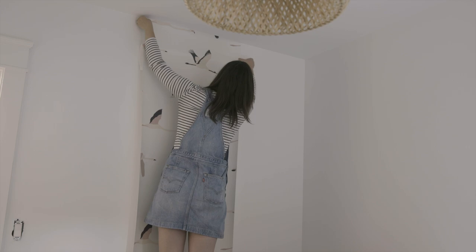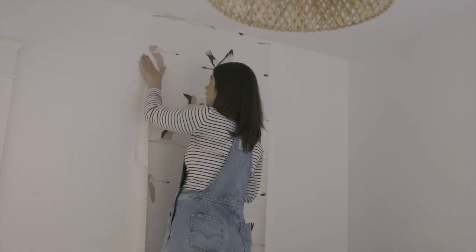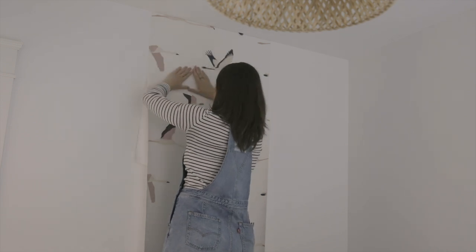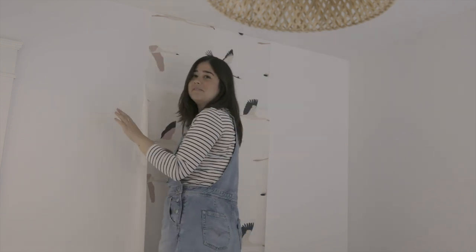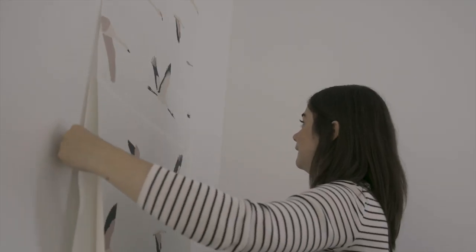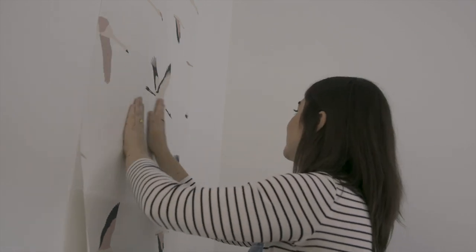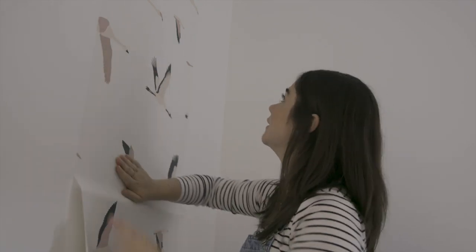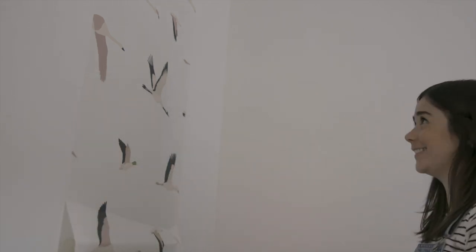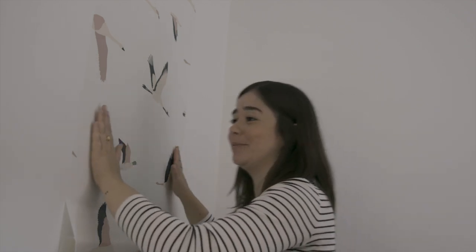I have used many wallpapers in my time and this feels amazing — it's heavy but still a little bit stretchy. I wish you guys could feel it. This is beautiful, I want this in my bedroom. Do we need another bedroom makeover? Comment down below — maybe, but maybe not. Wow, it's gorgeous.